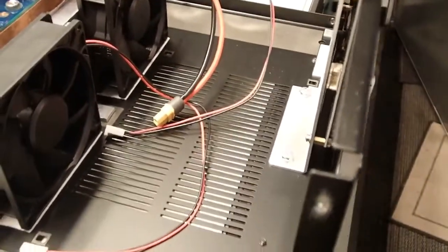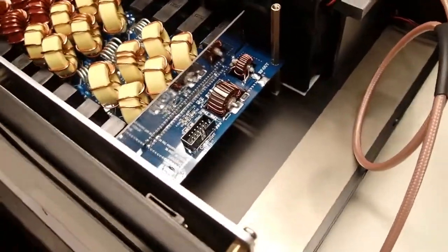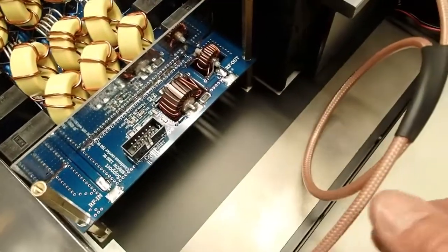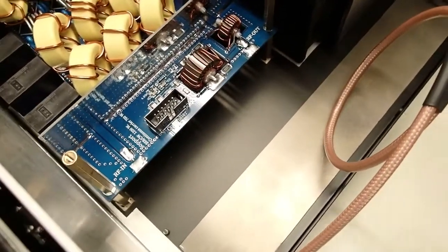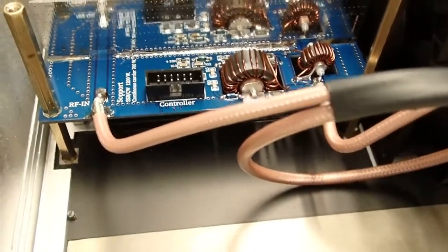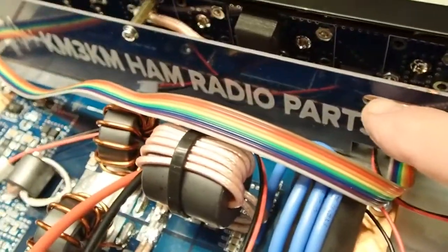The next step is the installation of the low-pass filter board. There are four screws that go in from the bottom of the case to secure it in place on the standoffs. The trap ties in here to RF in on the low-pass filter board, and the RF out ties into the piece of coax going off to the antenna board. Both pieces of coax are now soldered on — the trap goes to the RF input, and the RF out connection travels up to the antenna board.